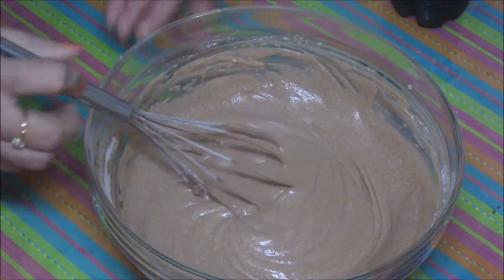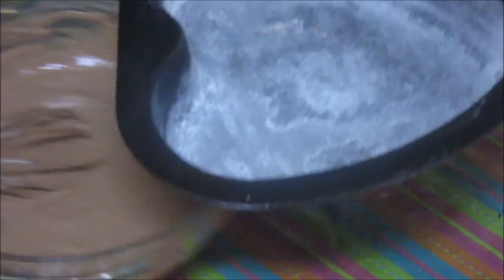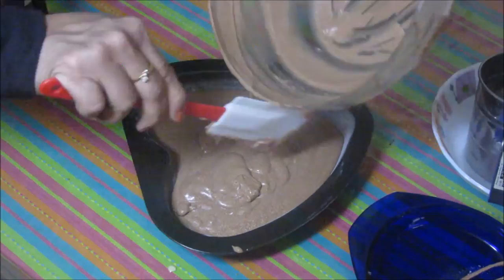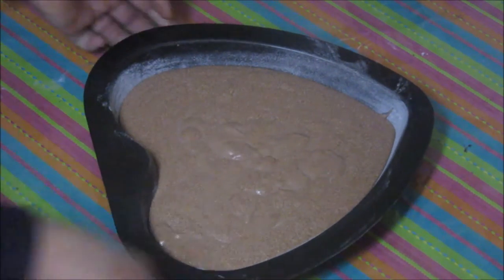Now I am going to pour this mixture into a baking tray. I have already put butter and dusted it with flour. Now I am going to transfer this mixture into the tray. Give it a gentle tap and then straight to the oven. I am going to cook this cake for about 20 minutes. Every oven's temperature is different, so after 20 minutes you can check your cake by poking a toothpick in the centre.